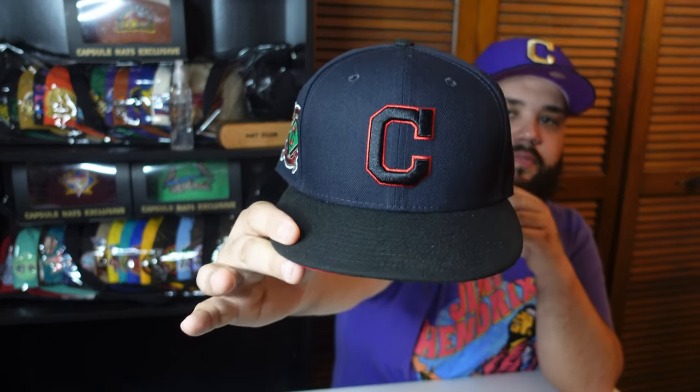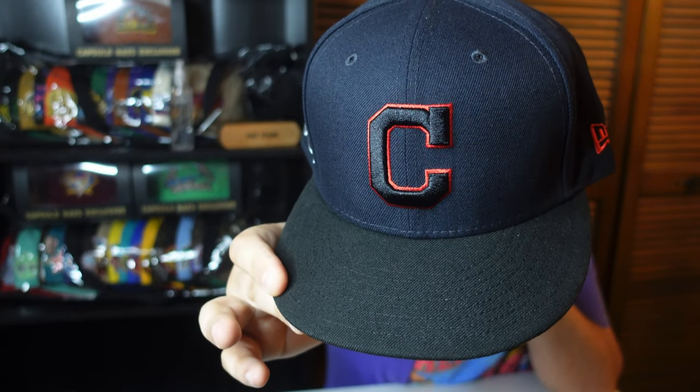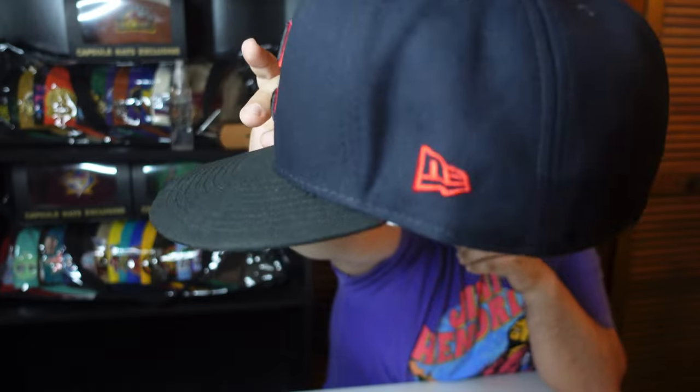This next one is from Lids also — picked it up at my local Lids. Navy blue with a custom side patch from Lids, black and red stitching on that C, red flag. The baddie is like a medium raised, red and black. It's a good everyday hat. This is a Vietnam hat — actually my first Vietnam hat. The fit is kind of in between Bangladesh and China.